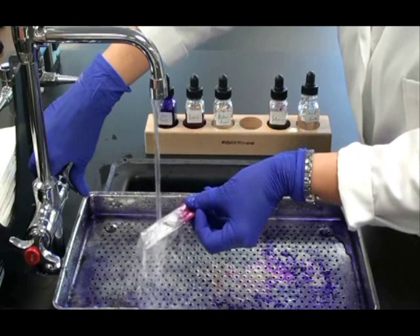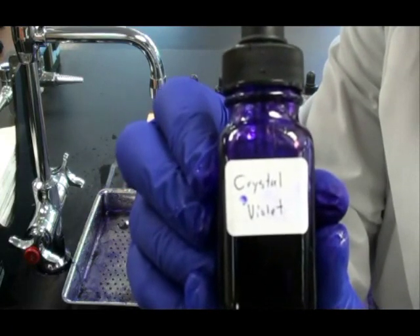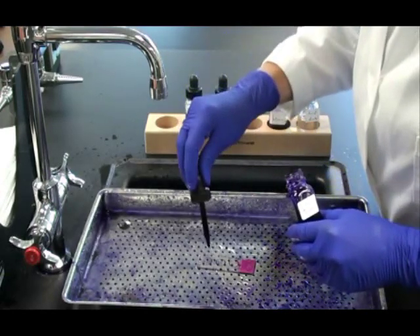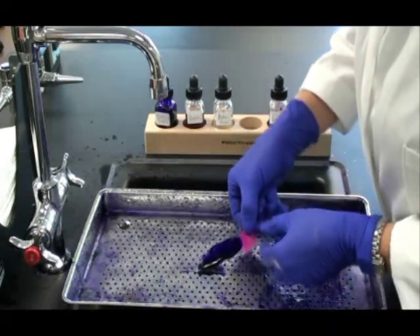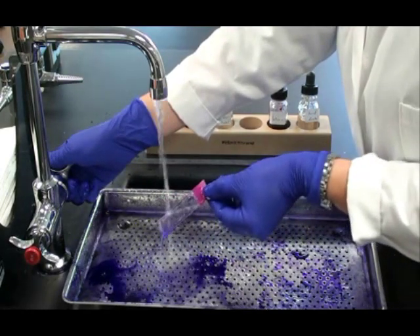After 10 to 15 seconds of decolorizer, I rinse my slide — I rinse between every step of this procedure. Now I'm ready to apply the counter stain, crystal violet. This will stain the non-acid fast or non-waxy cells a dark purple color. I drip that crystal violet onto the slide, making sure that it covers all three of the bacterial smears, and I leave that on for one minute. Now I'm going to rinse my slide for the last time, running water over it until the water coming off the slide runs clear.